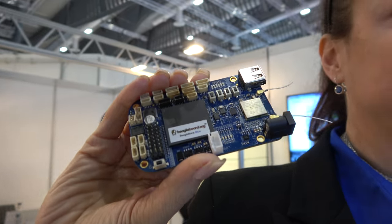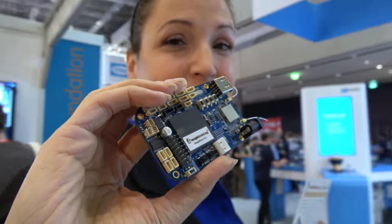We're here at Embedded World in Nuremberg at the BeagleBone Blue booth. I'm Christine Long, Executive Director and CEO at BeagleBoard. We're excited — we're introducing the BeagleBone Blue. This is a new BeagleBoard right here.